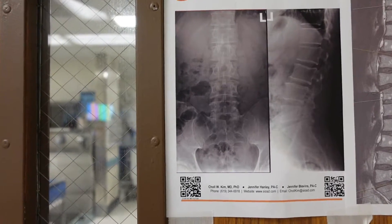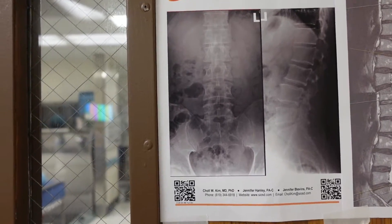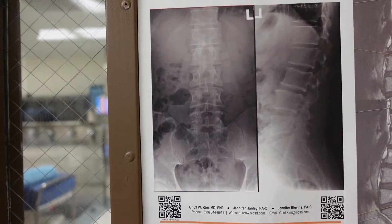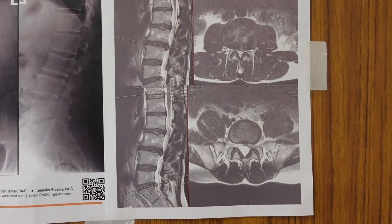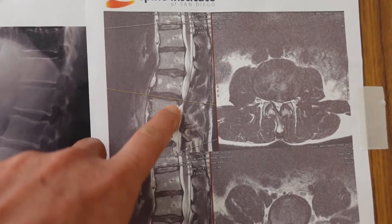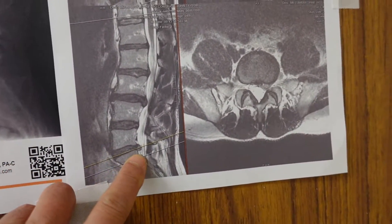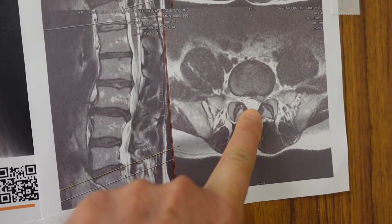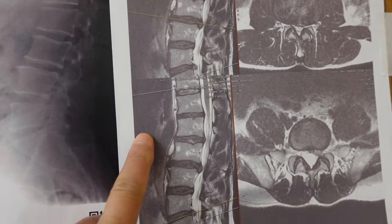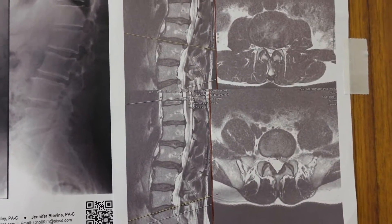We have a young, healthy, fit, very tall, and handsome gentleman with back pain and left leg pain. His x-rays show degenerative changes but the spine is well aligned. His MRI shows degenerative discs, bulging discs, an annular tear, and a disc herniation at L5-S1. He also has a right-sided disc bulge with an annular tear at L2-3, but he doesn't have any right leg pain.